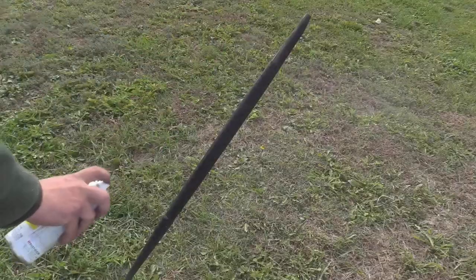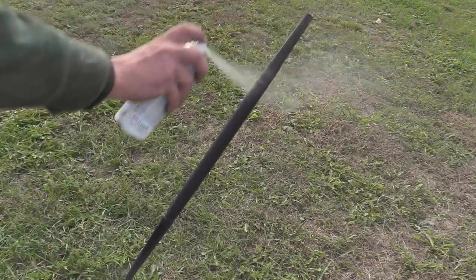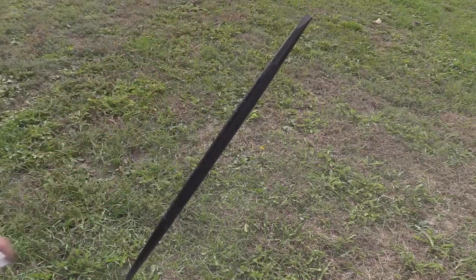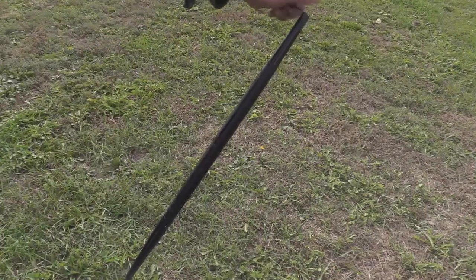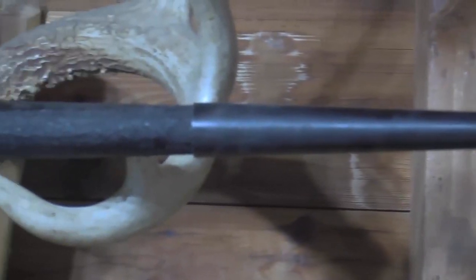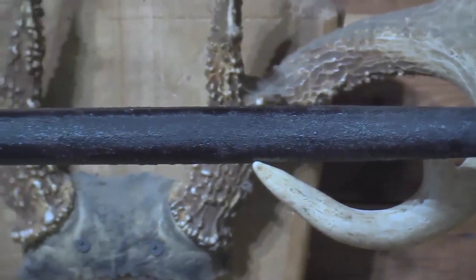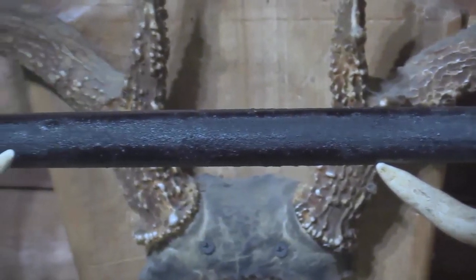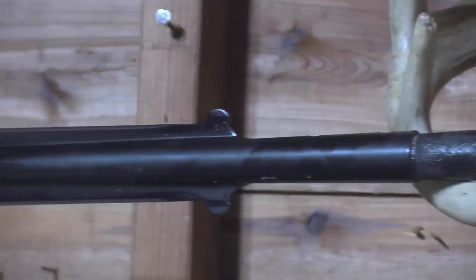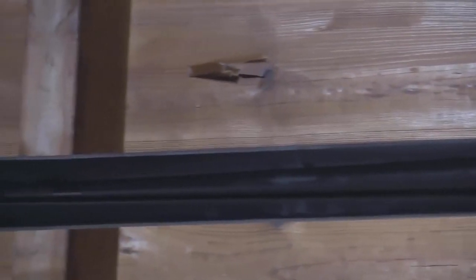Once the five-minute epoxy has at least set up, take yourself some duck boat paint or some chalkboard paint and spritz a couple of coats on. Once you have it painted to your desire, you can use a poly seal on it to make sure that the paint won't wear off on your hands. Here you see the finished product all cured up. It's not the best that I've done, but it's a real good example of how it will look. I'm a huge fan of doing this on spear handles to make sure that you have better throwing control in the moment of truth.